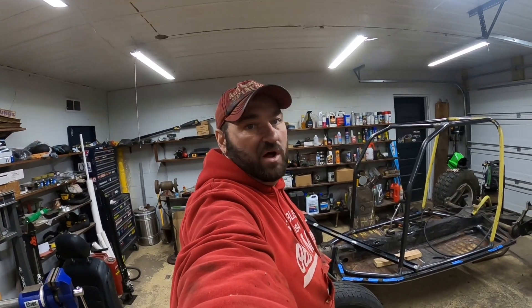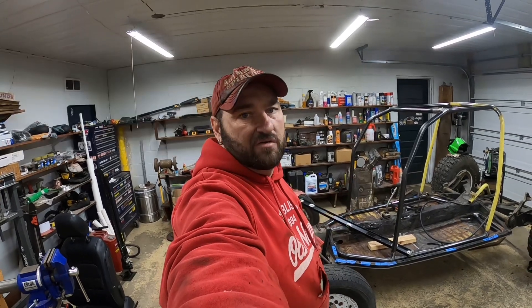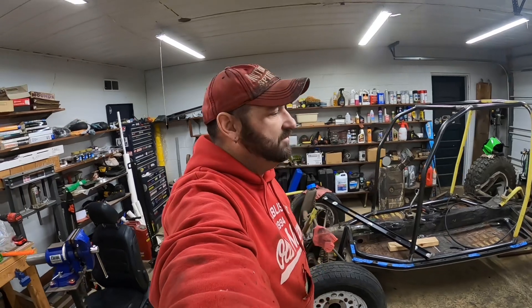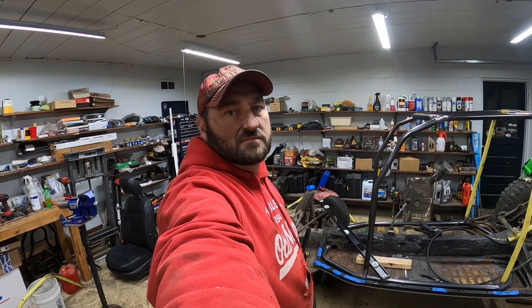We'll talk to you guys later. Thanks for watching — subscribe, hit like, and throw any comments down below. If you have any questions, I'll read them and get back to you. See you later.